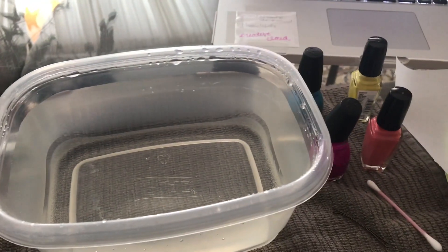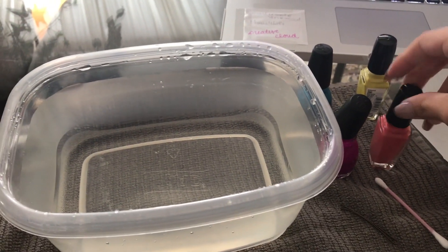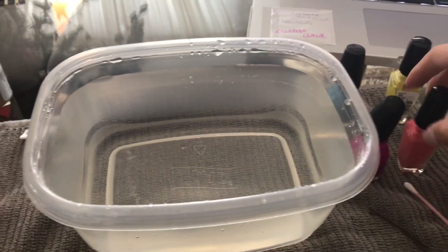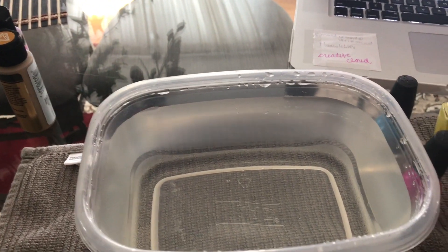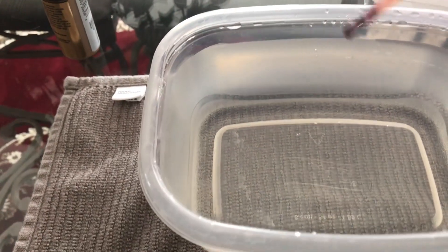Don't know if it's gonna work, but let's try it. It says simply just put your nail polish into little drops into the water. It says Sally Hansen is the best to use because it's the most sticky, but we'll try this. Let's see how it goes — I'm so nervous.